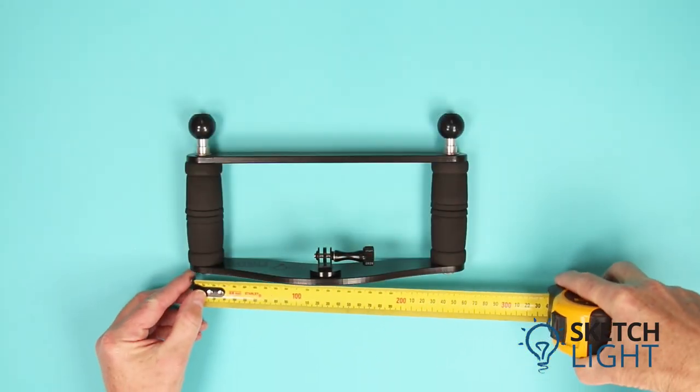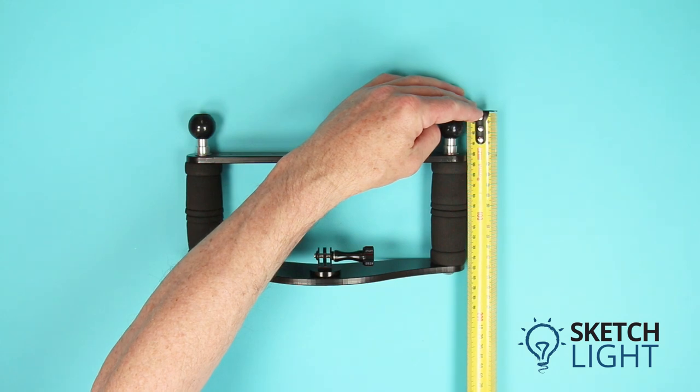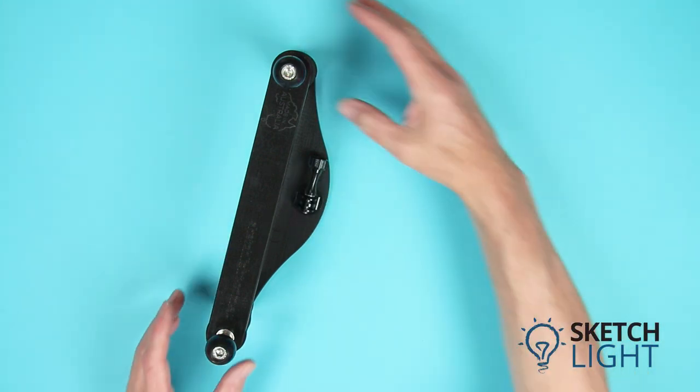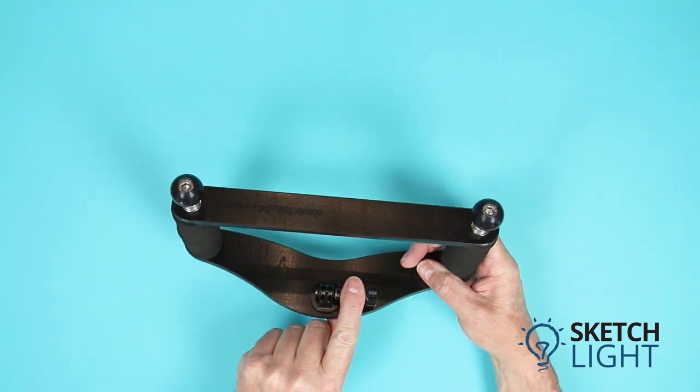The Sketch Light action camera tray measures 265 millimeters long by 150 millimeters high, and the width of the action camera tray is 75 millimeters. The action camera tray comes as shown and it includes this aluminium action camera mount.